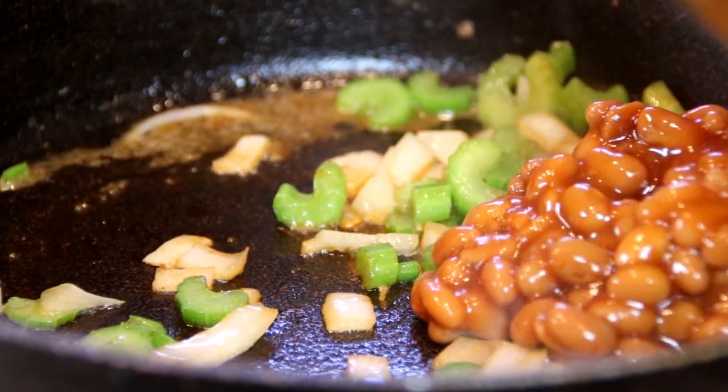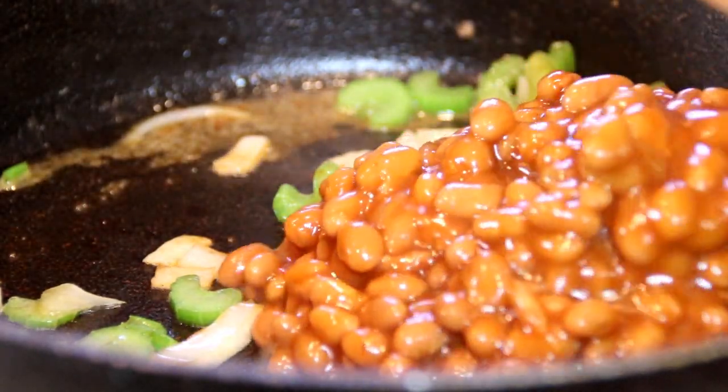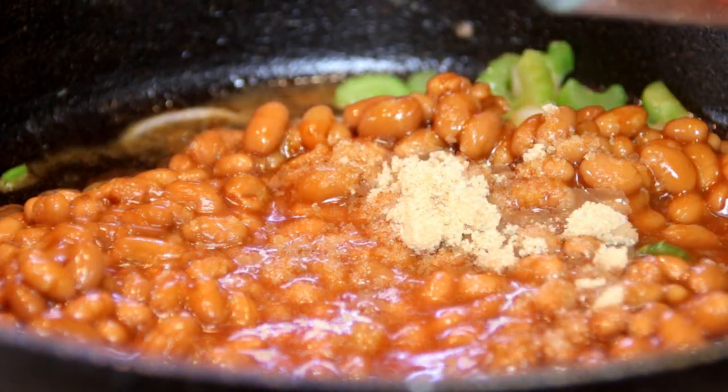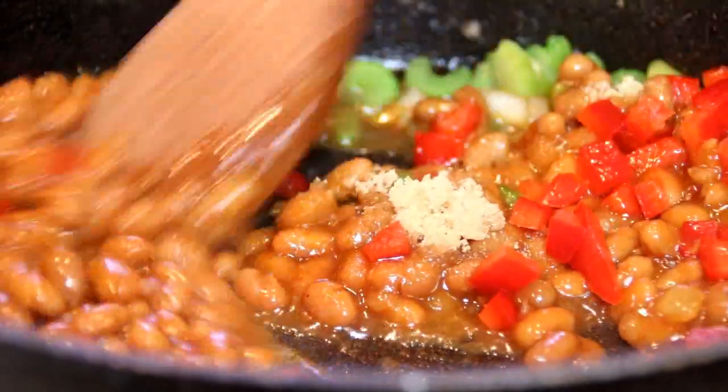I'm going to add in a 400 milliliter can of baked beans, a couple of teaspoons of packed brown sugar, and about the same amount of red bell peppers. Give these a stir.